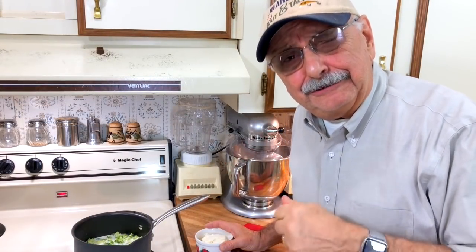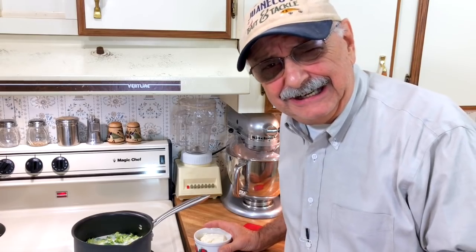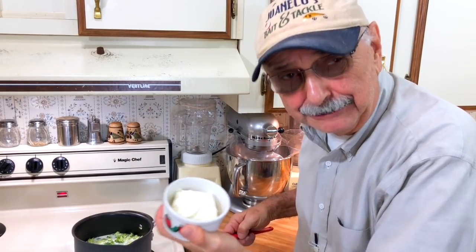People often thicken their soup with a roux, but a roux is flour and who wants to eat flour? Look what I've got — my own thickener. It's a half brick of cream cheese. I'm going to put that in now.